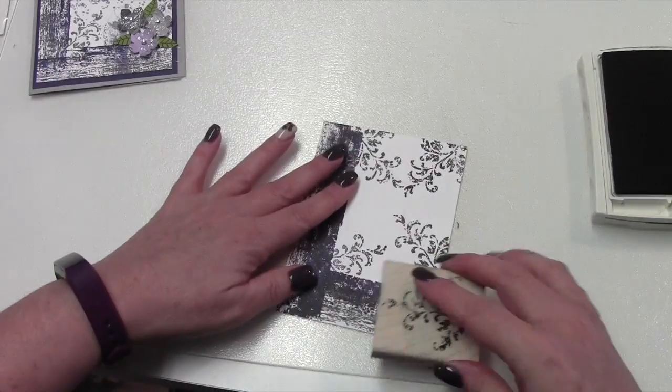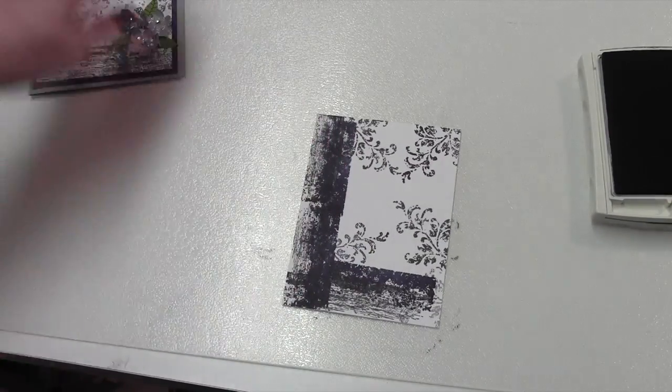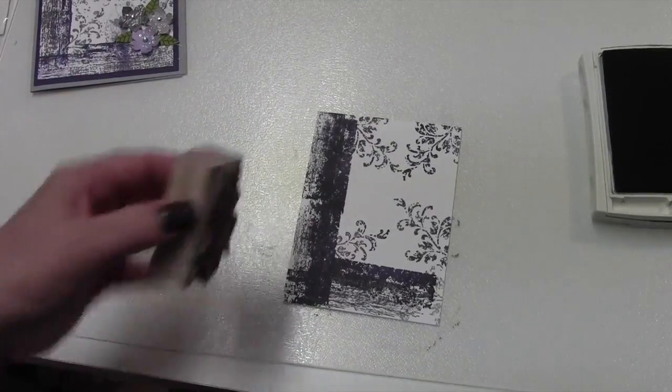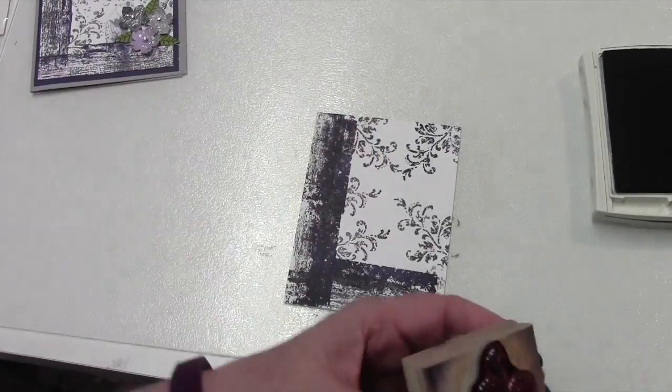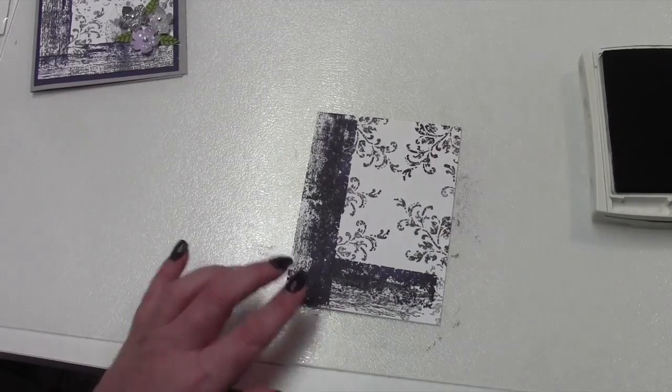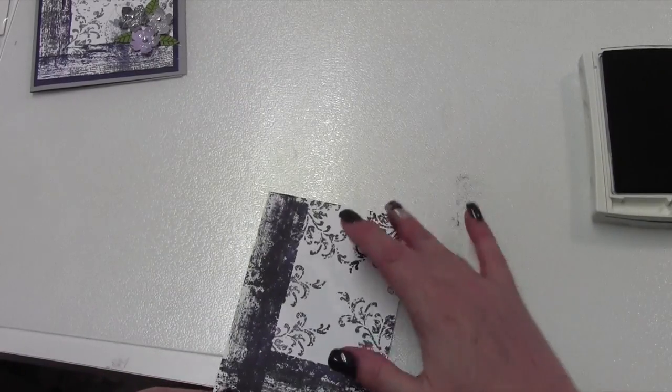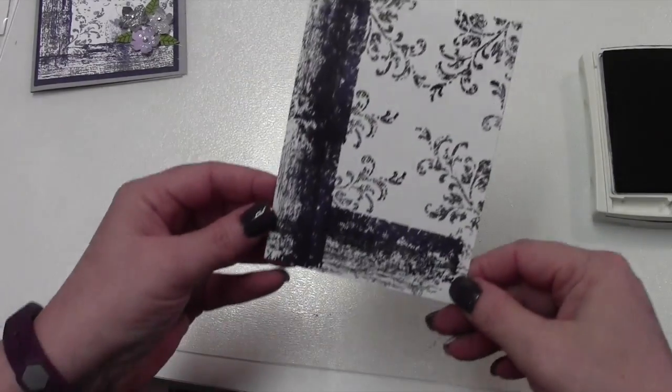I'm going to do one there, and then I kind of stamped off and did one in the opposite corner. Clean our stamp. And then we're going to do the same thing in the Basic Gray. It's entirely up to you where and how many of these you use. And then I do think I'm going to go back in with the Elegant Eggplant and do one there, and then just maybe an off one there on the side. So that's basically that for the Whisper White.